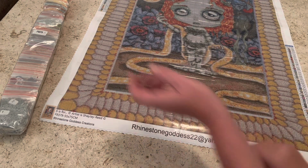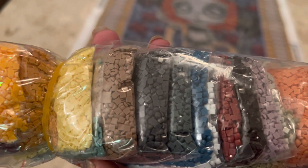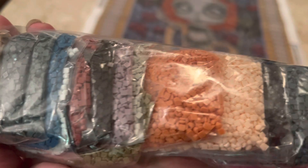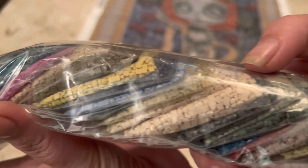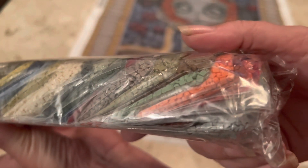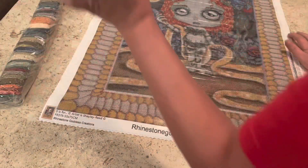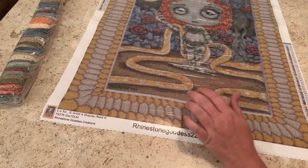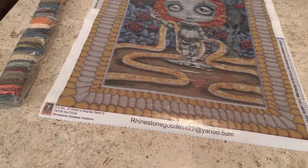With the square drills, as you can see there are no little knobby bits, no dimples — these are really fantastic square drills, so you don't have to worry about them popping. I'm not seeing any trash, and I've shown a lot of the square drills from them. They really do have some high-quality square drills, so no worries about drills popping off the canvas.